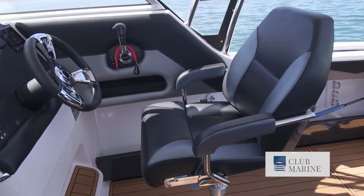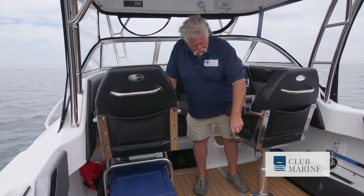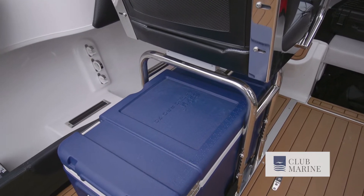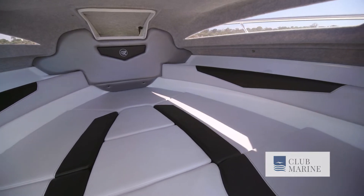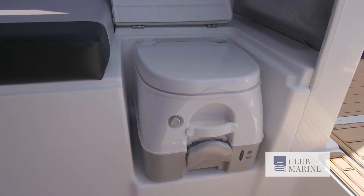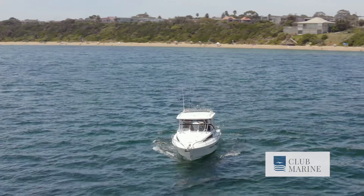I'm really liking the helm layout — in particular, the seating. The seating's ultra important, for me anyhow. Really nice quality seats with armrests and fold-up bolsters. You've got a suspension seat on this side for shock absorption, and I really like the layout of the Esky retainer underneath the passenger seat. Have a look at the size of this cabin — it's just huge. There's plenty of room if you want to camp the night. You might want to put a little cabin divider in for security and privacy. It's got infills making up the entire bed, but pull them out and you've got plenty of room to move. There's a port-a-potty recess, plenty of storage under the seats, and it's a fully moulded liner — nice and easy to keep clean.